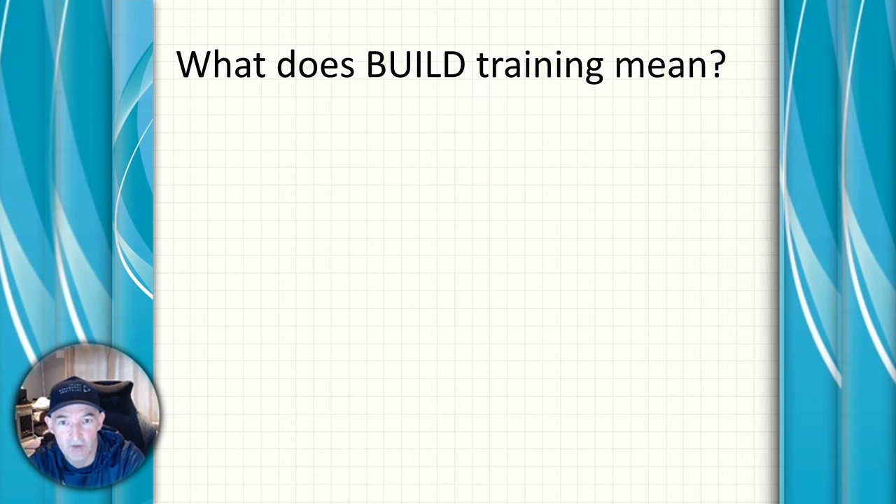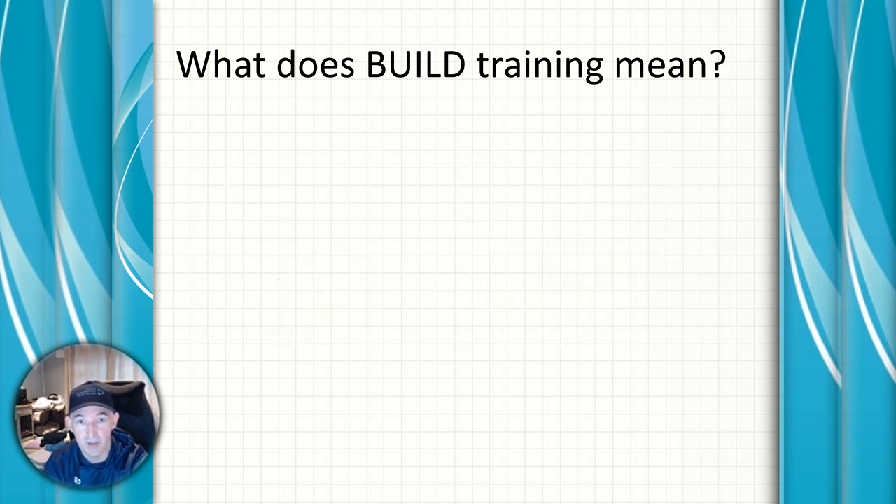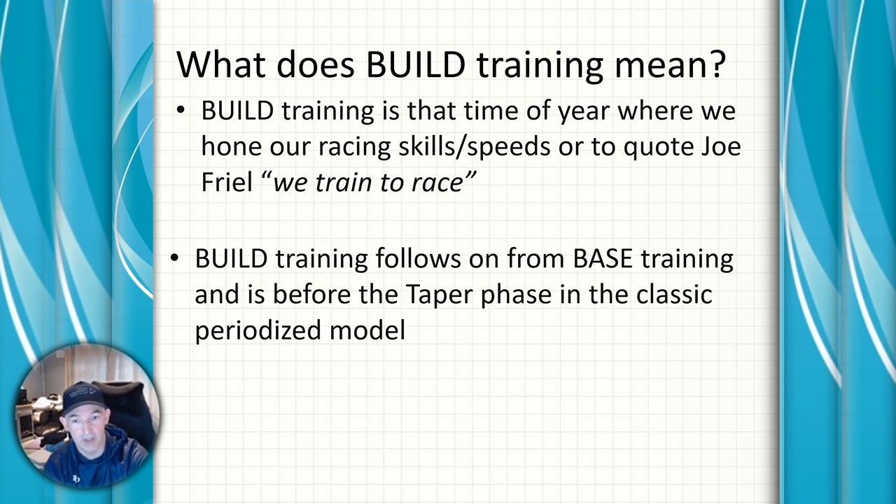The build phase of a training plan comes logically after the base phase, where we have worked on our aerobic fitness and strength and endurance. Now in the build phase we get more specific on our race day skills and speeds. To quote Joe Friel, we start to train to race. The build period follows on from the base period, and then it's just before the taper.